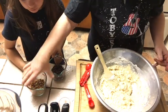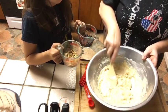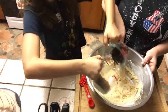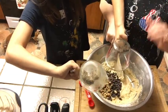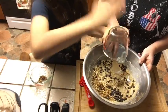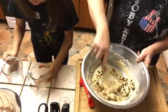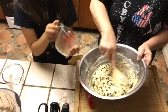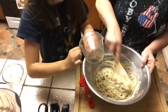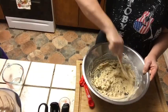Now I put in — and this is optional — vegan chocolate morsels and chopped walnuts. Put both in. Don't waste the chocolate! I ground the walnuts a little bit with the coffee grinder, that's why there are some really flowery pieces in it.